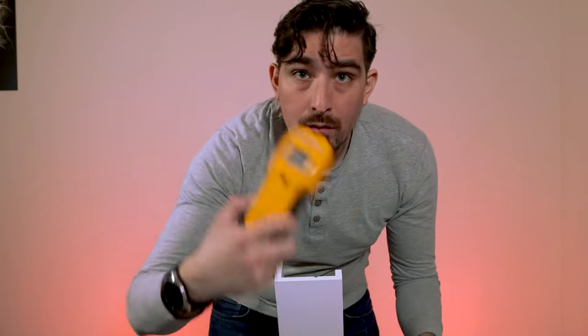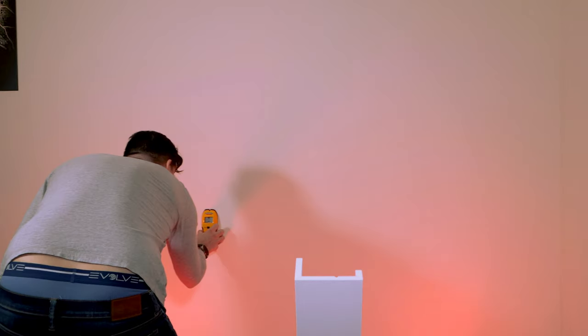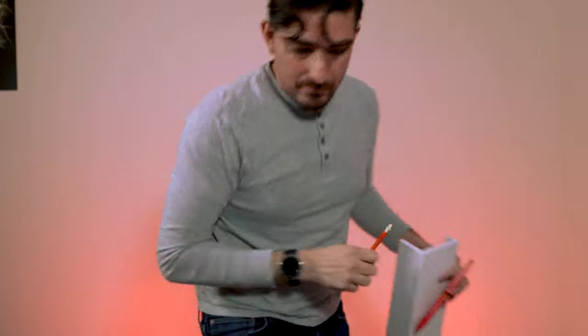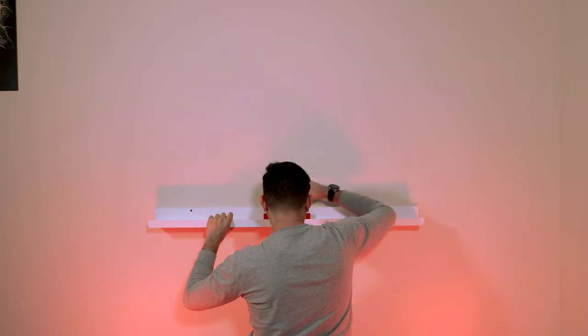I'm not sure if I have any screws. I always struggle to open these little screw boxes — I feel like I'm getting screwed sometimes. Looks like these are good enough, perfect. So if you're planning on doing this, you're going to need some screws, a drill, a stud finder, worthless instructions from IKEA, a level, and a pencil to mark where you're going to put things.